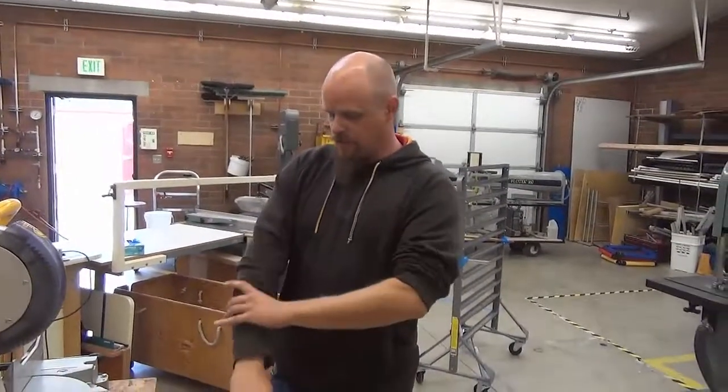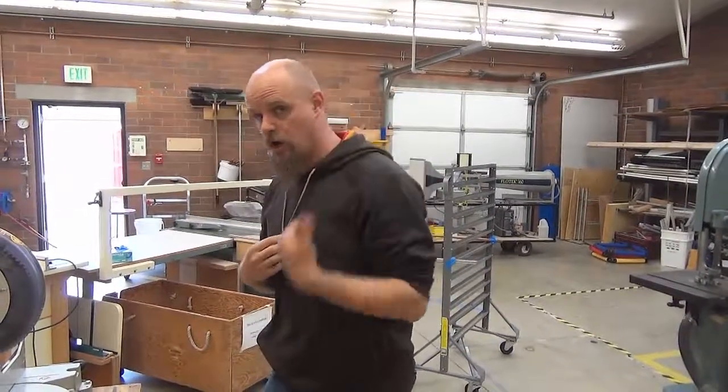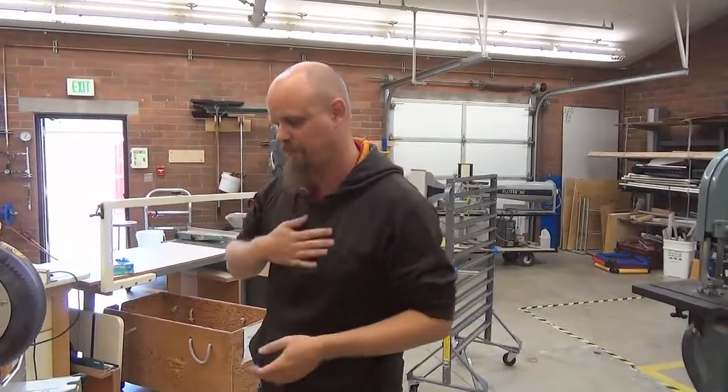As always, my first step is to make sure that I'm safe. Sleeves are up. Anything that could possibly get caught in the tool — like my hoodie tassels, your ID, long hair — all of that needs to be tucked away and out away from the blade. Headphones too, with or without cords.